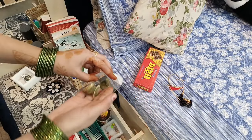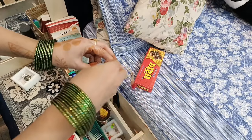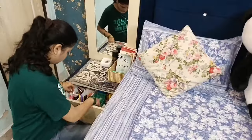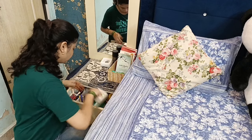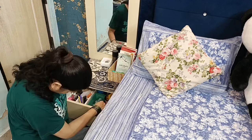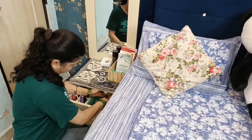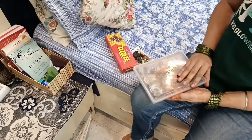कुछ ऐसी jewelries हैं जिनको packets में रखना जरूरी होता है ताकि उनका color long time तक टिका रहे। ऐसी चीजों को polythene bags में pack करके रखना पसंद है। Pins वगैरा छोटे box में रख दिये और जहाँ से सामान निकाला था वहीं वापस organize करके रख दिया। अगली बार use करने में बहुत आसानी रहेगी और किसी भी काम में चिड़चिड़ाहट नहीं होगी।